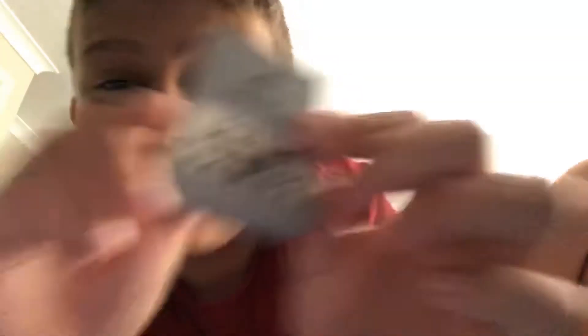A memory card. I want to show you a cool trick. It says 'Ben, say hi.' I'm Ben. Is this a joke? This is the corn joke.